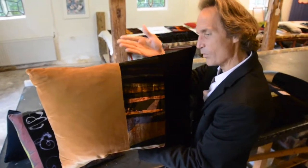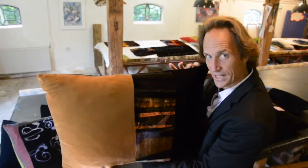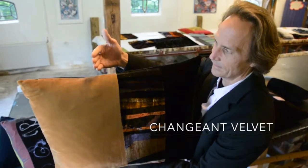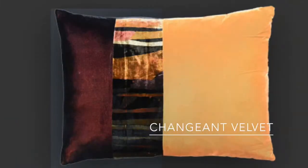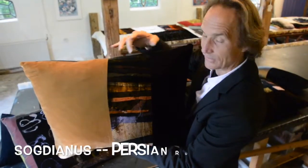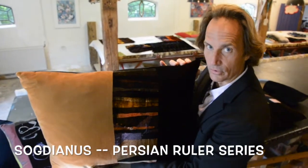It has a background of one color and a foreground of another, and as the light shines on it, the different colors come out — not competing. Especially the way Anita combines the colors: this isn't just black, it has some purple and magenta in it, and she ties it all together with a hand-printed design. This is Sogdianus from Anita's Persian Rulers series.